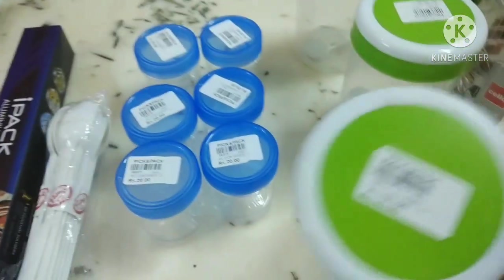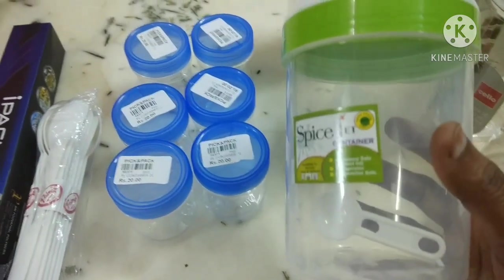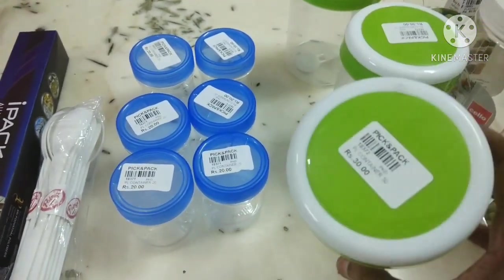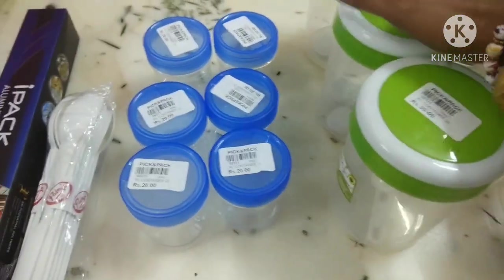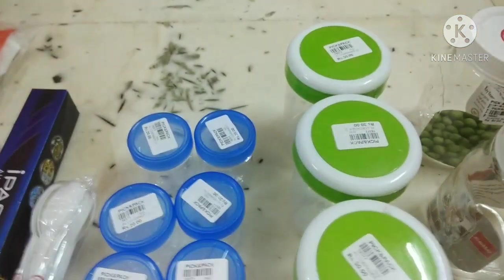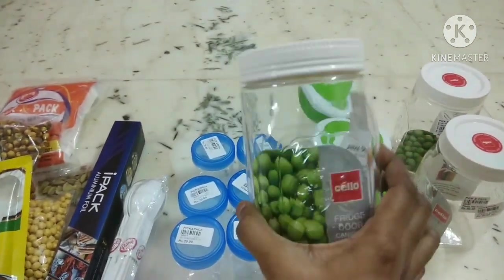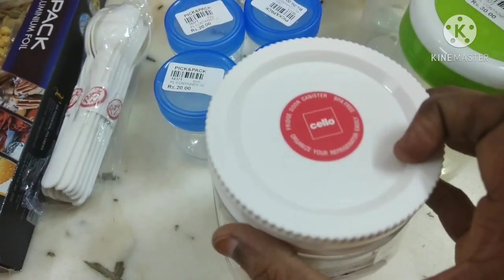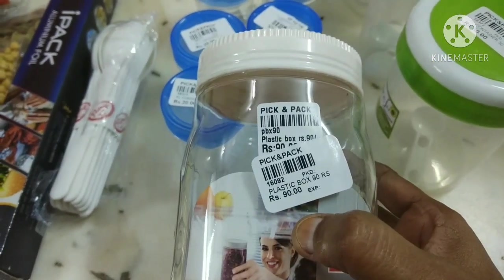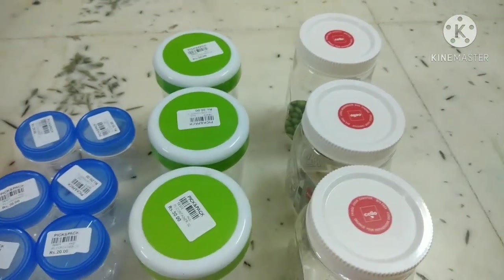There are containers in the kitchen — these are food grade plastics, organized for 30 rupees each. We have 3 containers. This container is Cello brand and is very nice. You can also use glass jars — these glass jar containers are around 90 rupees for 3 pieces.